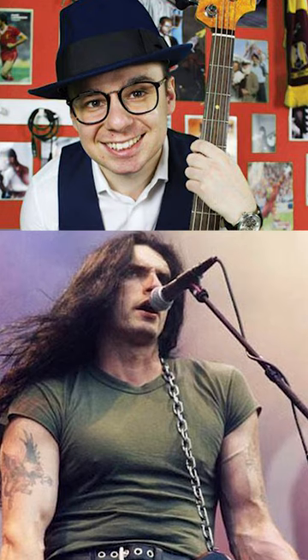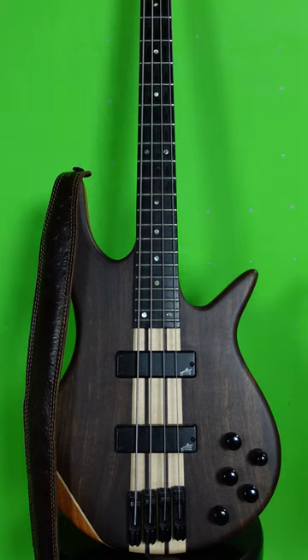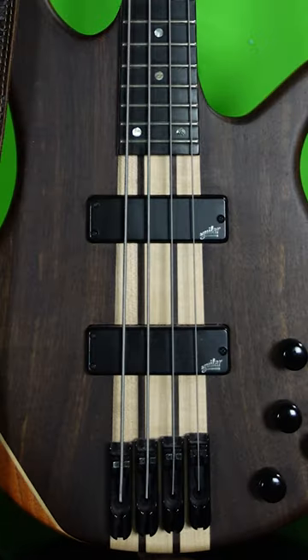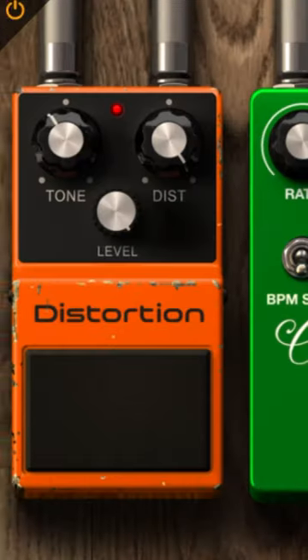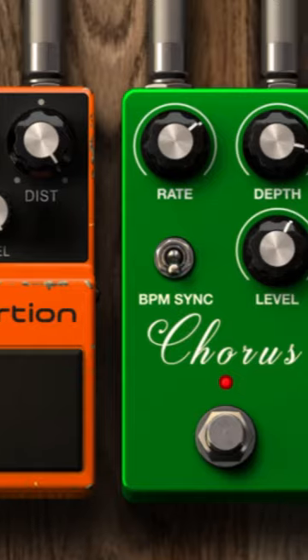Can you believe that me and this guy are the same species? So Peter Steele often used basses with pickups in these positions, strung with Rotosound roundwounds and using a pick. He then blasted it through distortion and chorus pedals to get that signature sound.